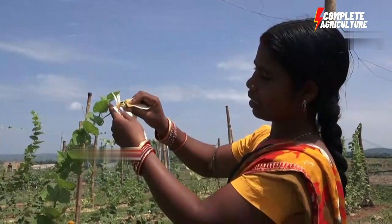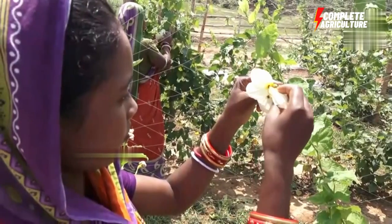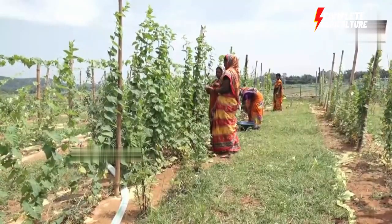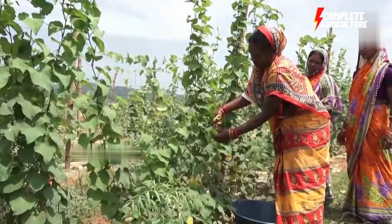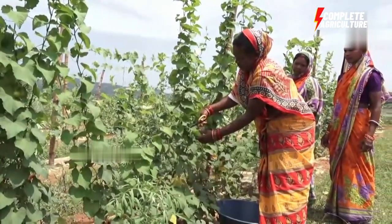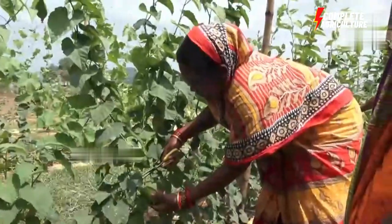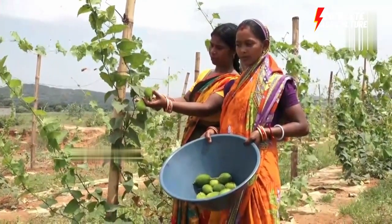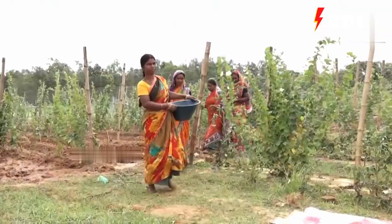The climate required is warm with low humidity — spine gourd is a seasonal crop. The vegetable can be cultivated in both tropical and subtropical regions. The crop requires good sunshine for better growth and yield. The optimum temperature of 27 degrees centigrade to 32 degrees centigrade is suitable for its cultivation.